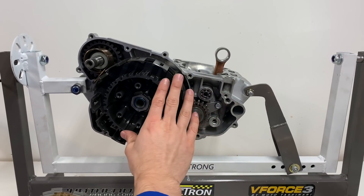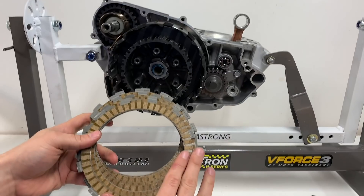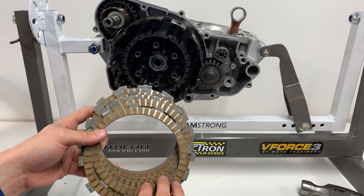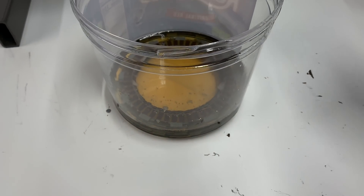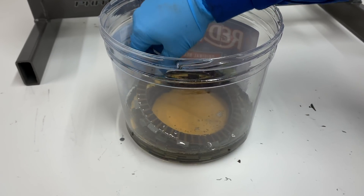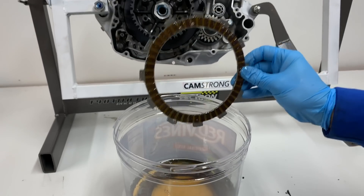Now that I've got the primary gear and our clutch all torqued down, it's time to put these clutch plates in. But I'm not going to do this tonight since I need to soak them in some oil overnight and it's getting pretty late, so I'll go ahead and soak them and catch you guys in the morning. It is the next day here, and we got the clutch plates all soaked in the trusty Red Vines container, so I'm going to go ahead and put them in, starting with the friction plate here.